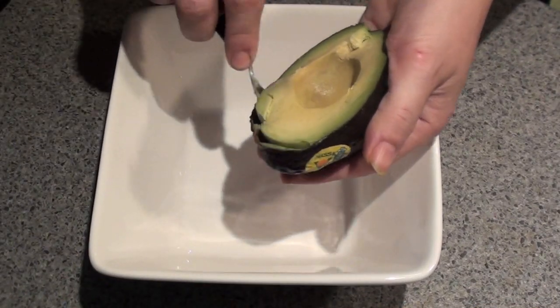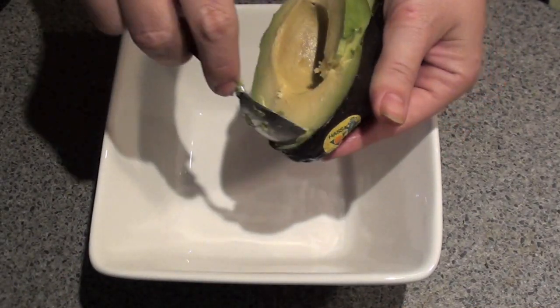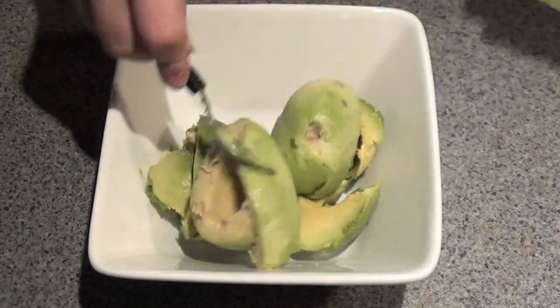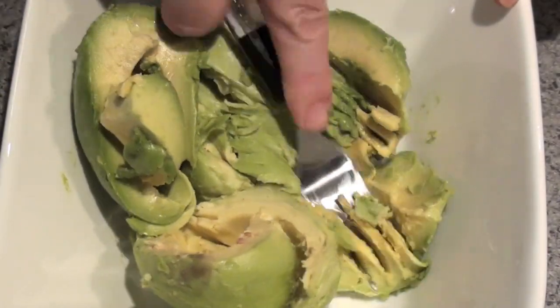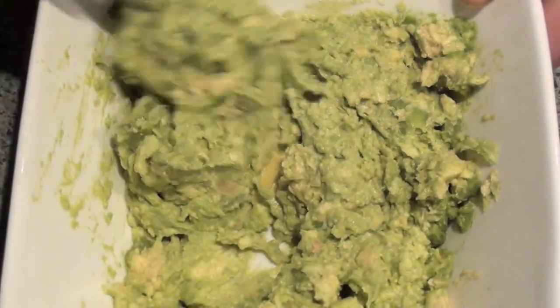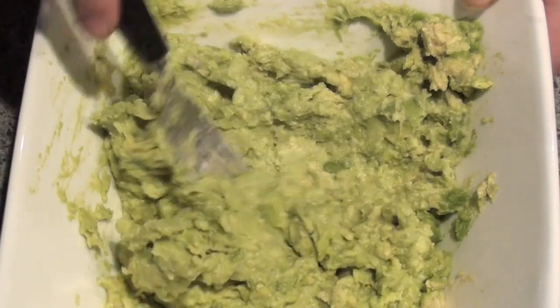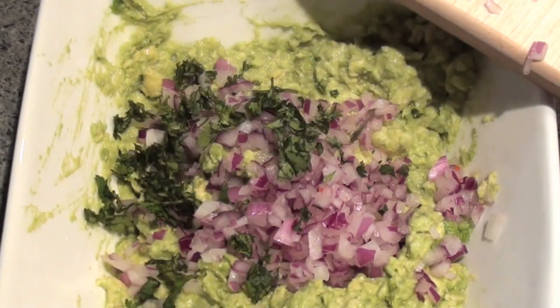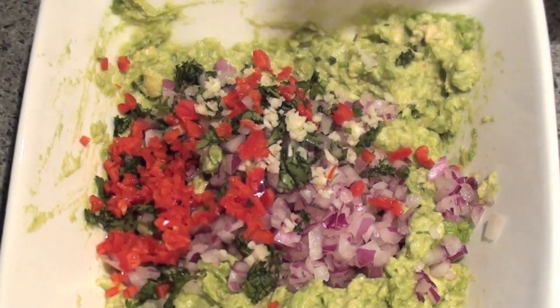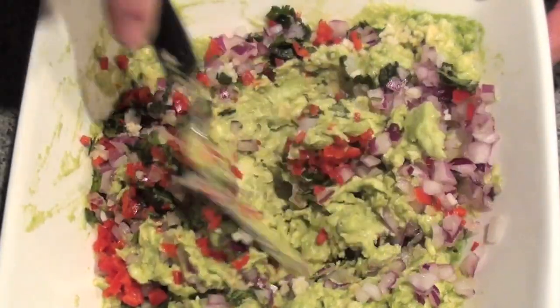Then into a bowl we're going to scoop out the flesh of two ripe avocados and then simply mash up with a fork. Then we're going to add in our onion, coriander, the garlic and the chilli. Then give it all a good mix.